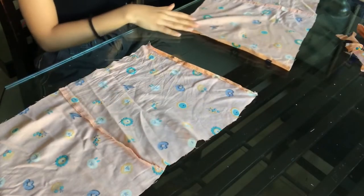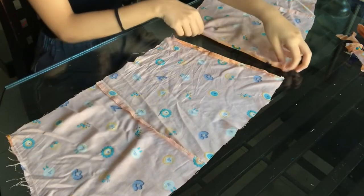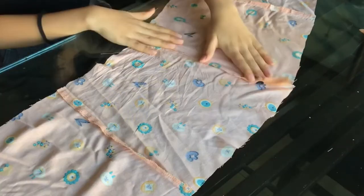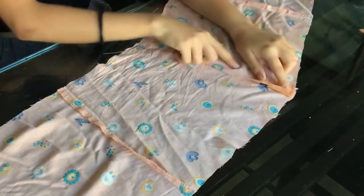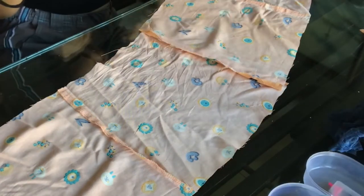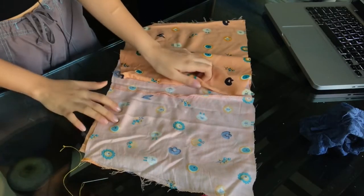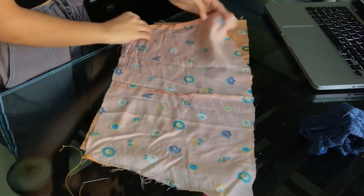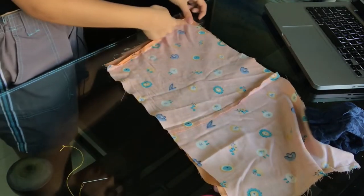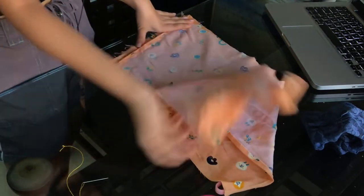Okay, so here I have my two pieces of fabric, and now I am going to lay them over each other like this and stitch it from here. I am going to hand stitch it, but you can also use fabric glue if you want, because that gets the job done pretty easily. So I made the right sides face each other, and then I am just going to stitch it like this, and then it is going to be one big fabric.